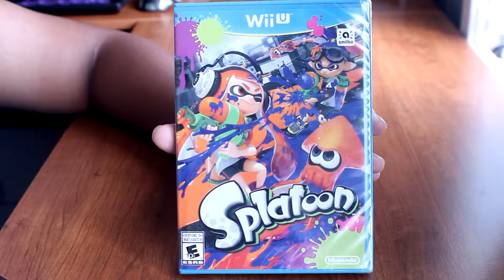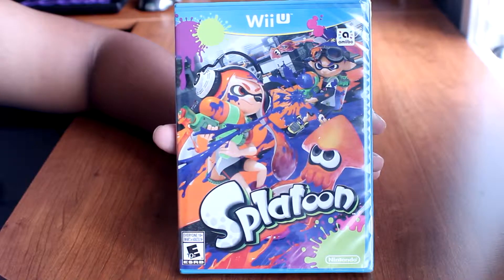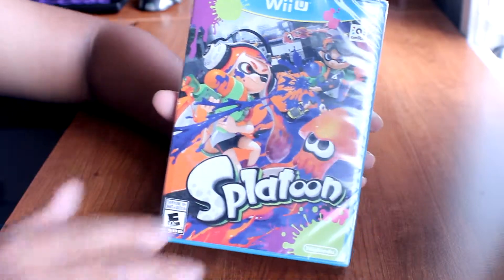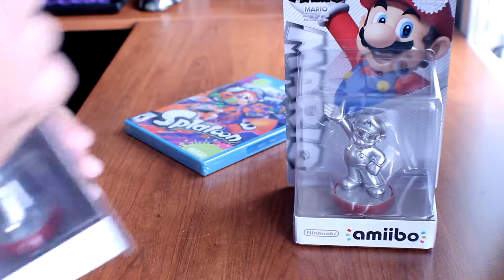I was quite surprised that this game was released on May 29, which was actually my birthday. And along from my journey to GameStop to get this game, I got myself two silver Mario amiibos.